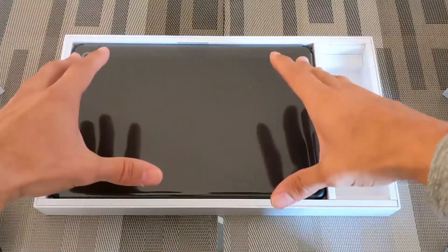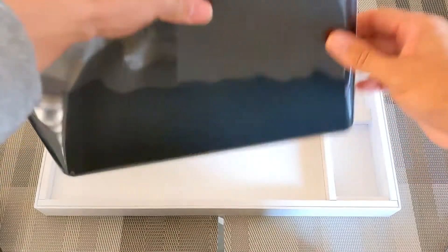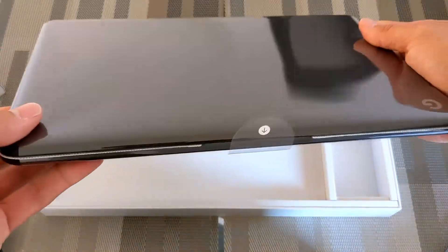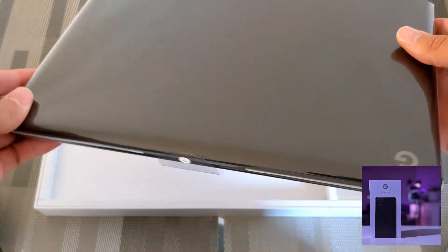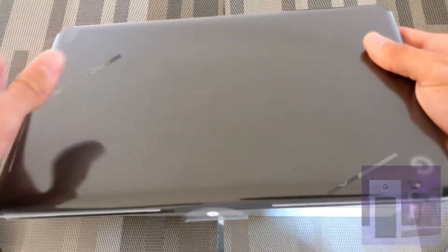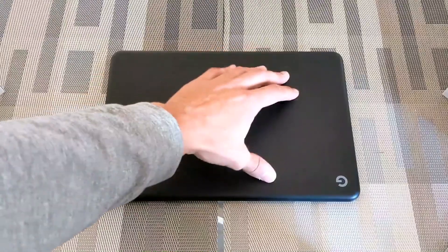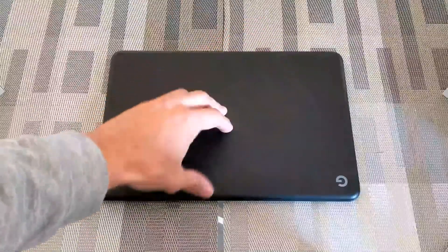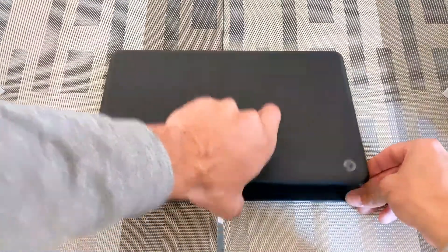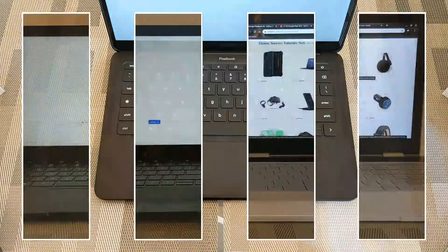Of course the main reason we're here is the Google Pixelbook Go itself. I have the Just Black version, which matches my Just Black Google Pixel 4 XL — it's going to look very nice. After peeling off the plastic, we have the Pixelbook Go with this matte black finish and the G logo, which looks really clean. This is a beautiful piece of hardware.